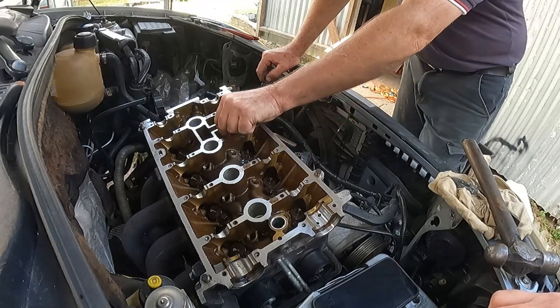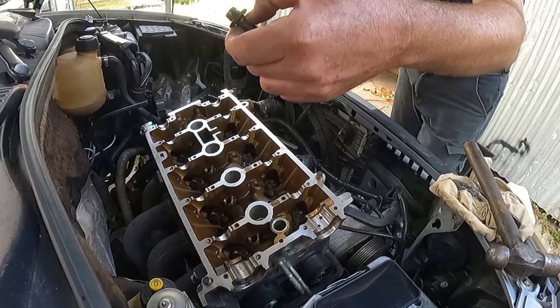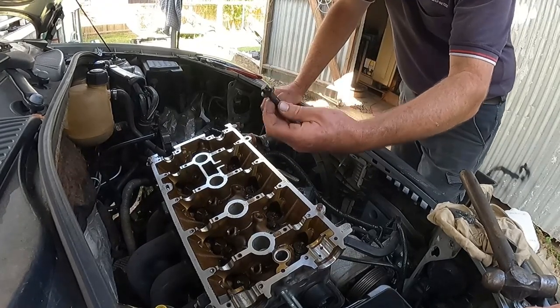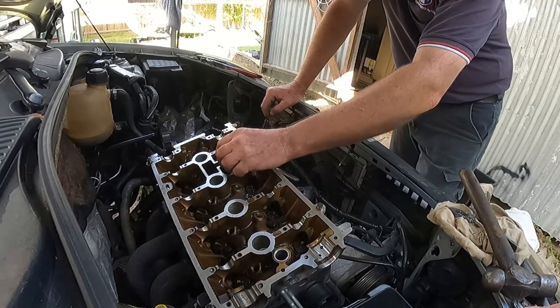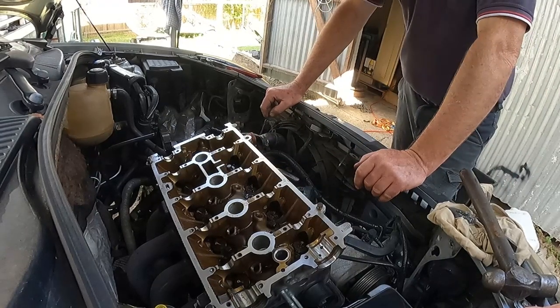So we drill until the top half of this head just literally shears away, then lift the head off, put the vice grips on the side of this bolt, and just drive the bolts out. It'll all lift off with these one, two, possibly three bolts still in situ — still in the block.